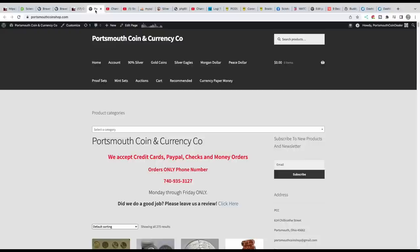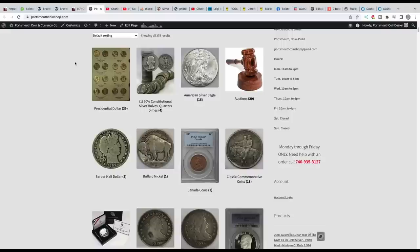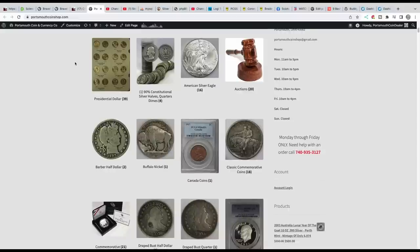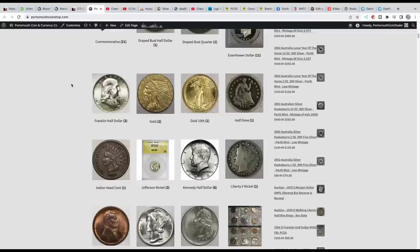Here's my coin website for my coin shop. If you want to purchase coins, support my channel, or bid on some auctions — we usually have them up on Wednesday and they end on Monday night — you can go over there. There's no sales tax on our items and we have flat rate shipping at portsmouthcoinshop.com.